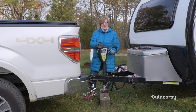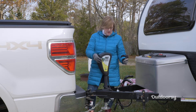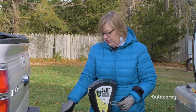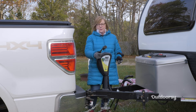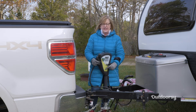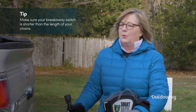The next thing I'm going to do is attach my breakaway switch. I'm going to attach this to the same factory-installed loop I put my chains on. The breakaway switch connects your tow vehicle to a braking system on your trailer. If in the unlikely event your trailer came off the hitch and the chains were there, it would pull this out and apply your trailer brakes. You do have to make sure that your breakaway switch is shorter than the length of your chains. If this came off, your chains would extend as far as they could go — if the switch was longer, it wouldn't pull out in time. So make sure your breakaway switch is shorter than your chains.